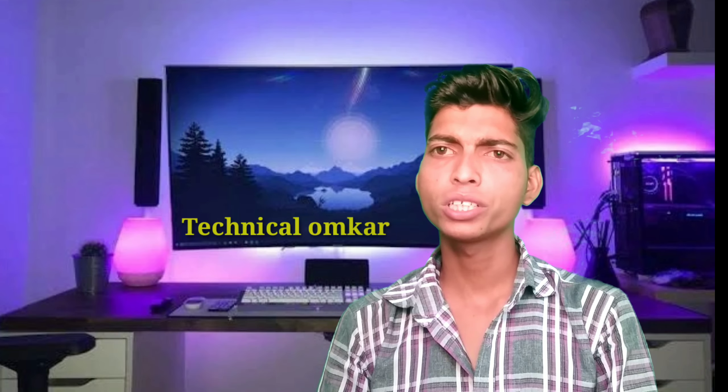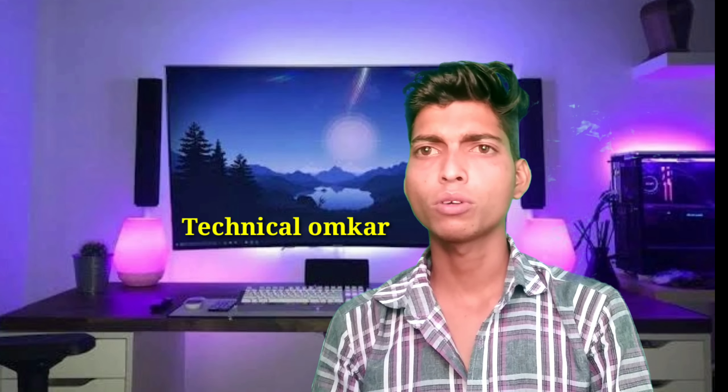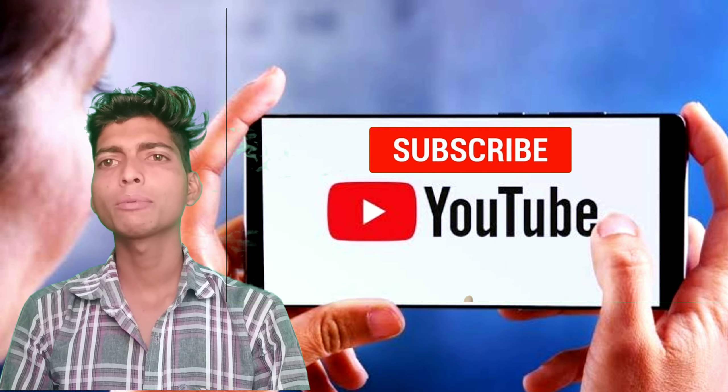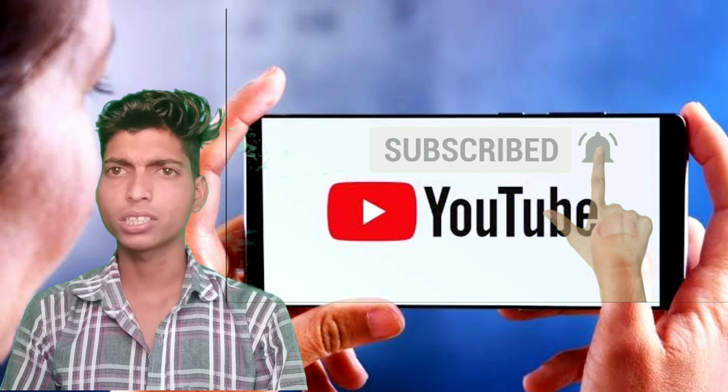I am a YouTube channel Technical Trick. Subscribe and like this video. I will tell you how to double diamond top up. You will get out of it tomorrow morning. This video is very important. I will tell you how to double diamond top up.